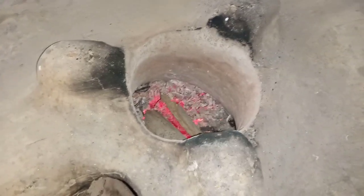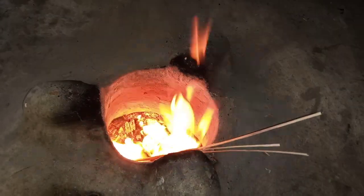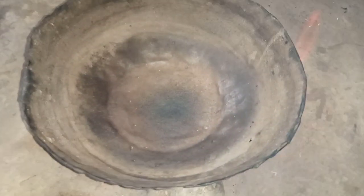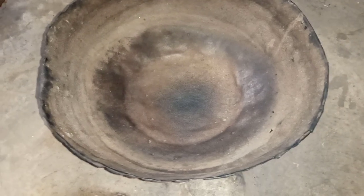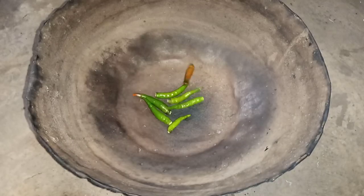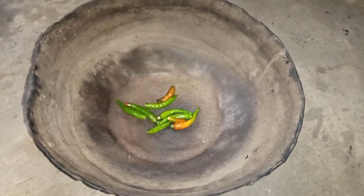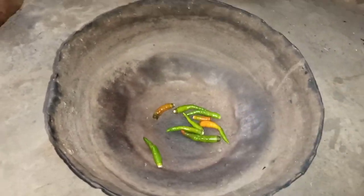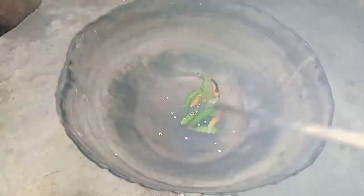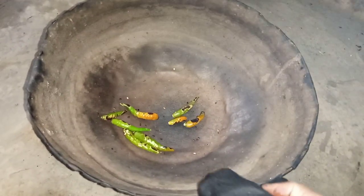Now I will lightly fry the raw chilies in a pan in a clean oven. Finished roasting — it's fried and taken out. Now I will pick it up.